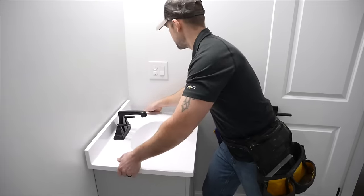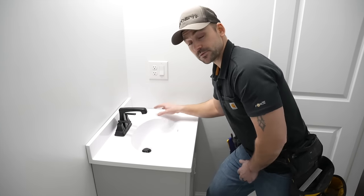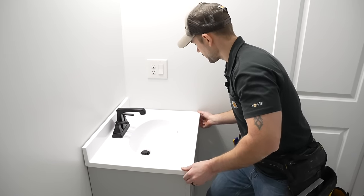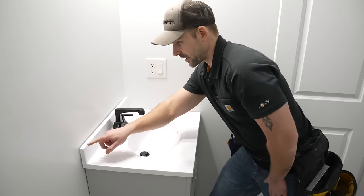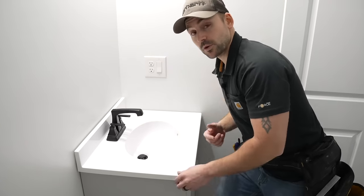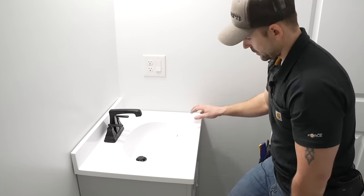Now we'll set this top on the vanity. If your wall is not perfectly square — like this one isn't — you do have to shift it one way or the other to split the difference. I've got just a little gap on each side and it's tight in the back corner, but that's just the reality of the situation. It looks pretty good.